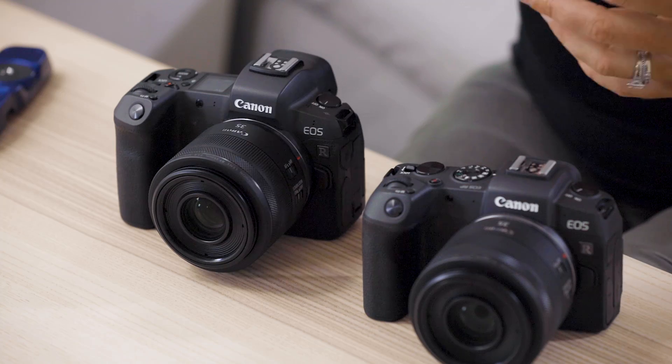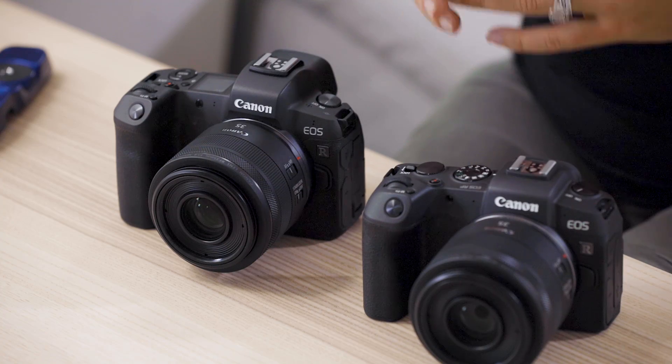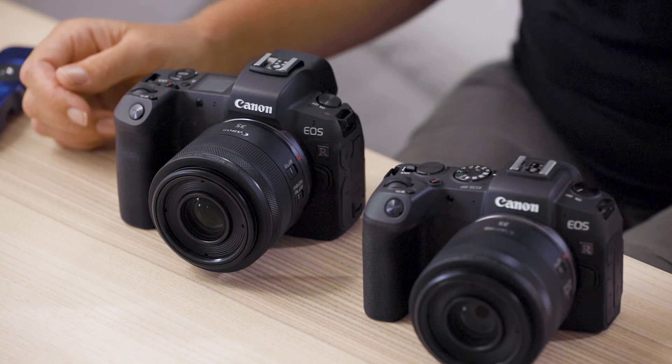The EOS R has up to 5,000 autofocus points that can be selected. Both the EOS RP and the EOS R are exceptional at focusing in low light, with up to minus six EV stops for the AF, so they're both outstanding cameras in terms of their autofocus.